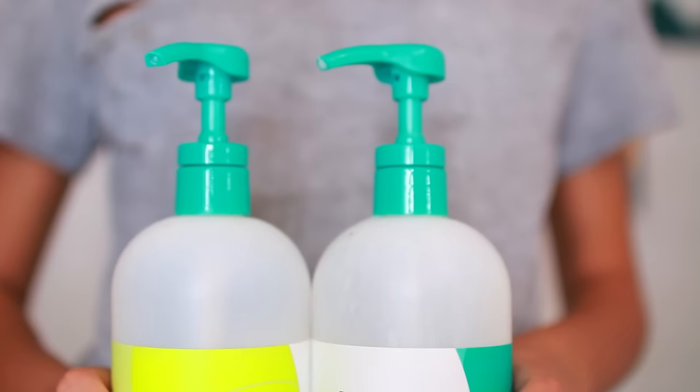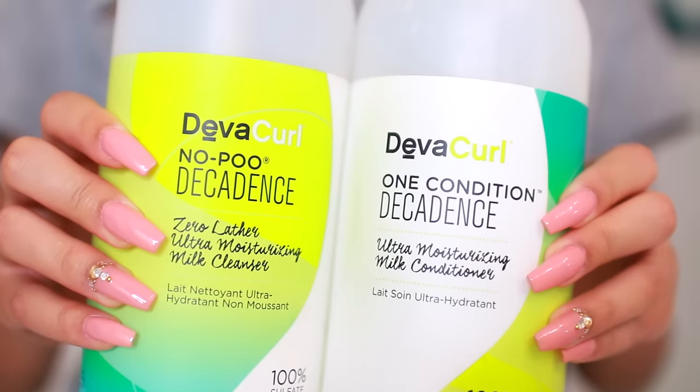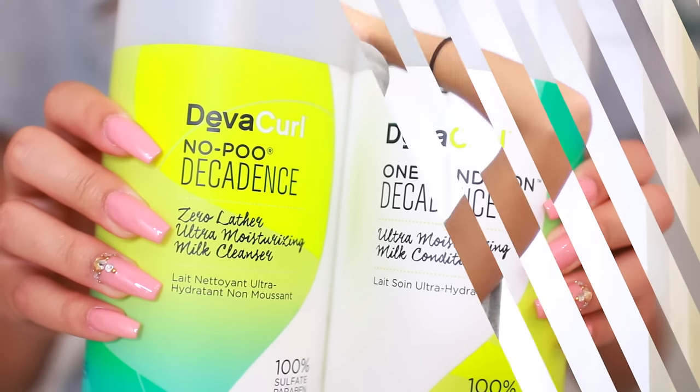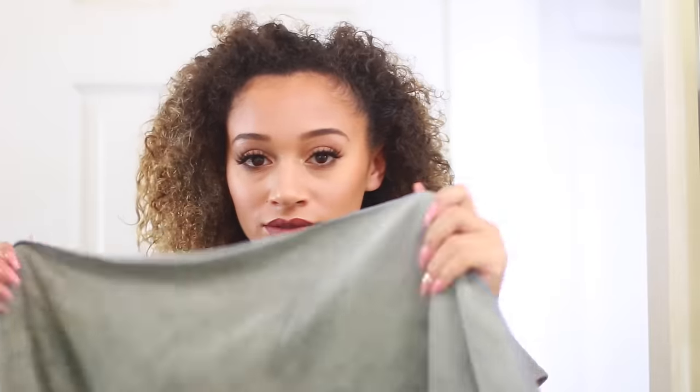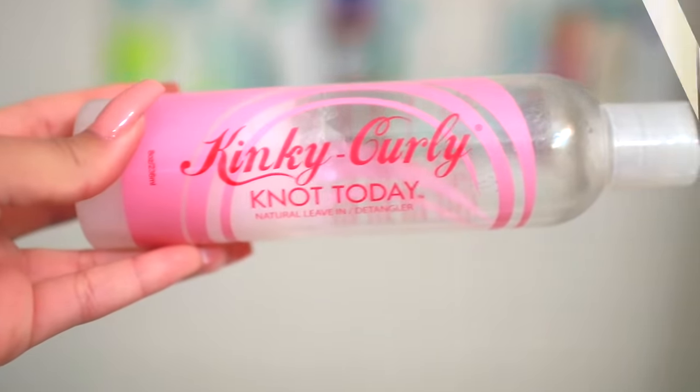So let's pretend today is wash day. I like to use the DevaCurl No-Poo and the One Condition from the Decadence line. I really like these because the formula keeps my hair from drying out. I have my microfiber towel and after getting out of the shower I put it around my neck and shoulders. For my leave-in conditioner I'm using Kinky Curly Knot Today.